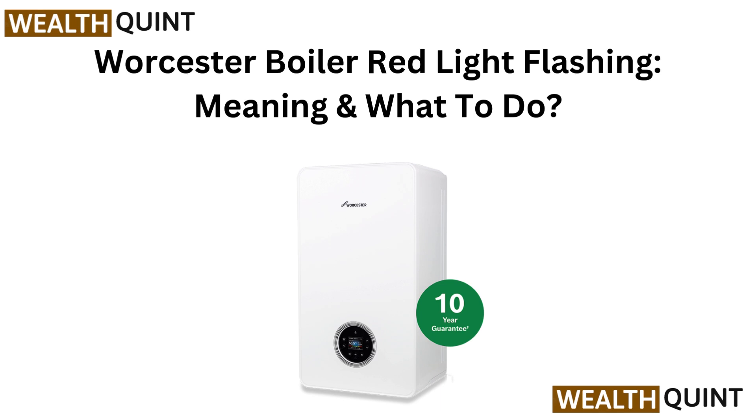Hi everyone, welcome back. Vaillant Boiler Flashing Red Light — we will explain what it means and guide you through the steps to fix it fast.